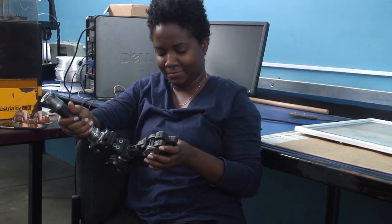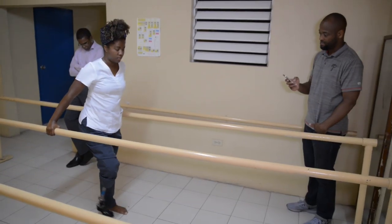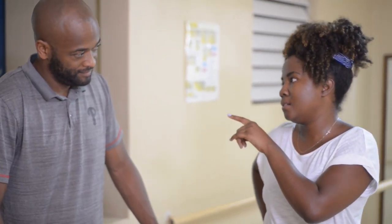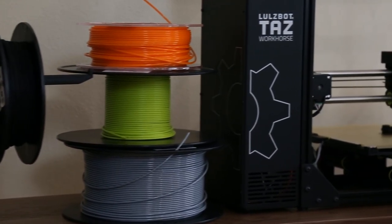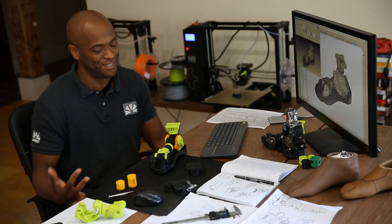Jozan lost her foot to osteosarcoma when she was 11 years old. She is what I would consider an expert evaluator. She might say to me, I want this change. The great thing about having the Lozbot printer is that I'm able to have a new design to her within a few days, and sometimes she says, oh, I like this — which to me is as good as it gets.